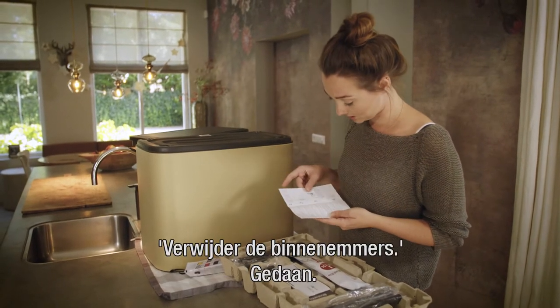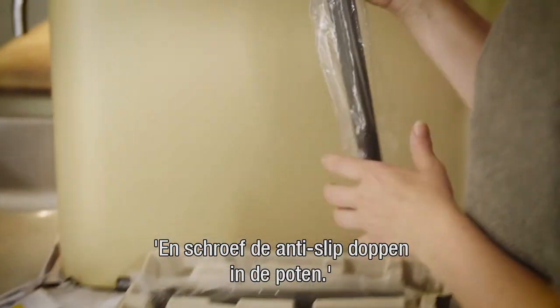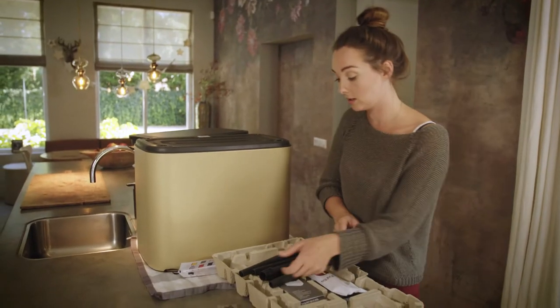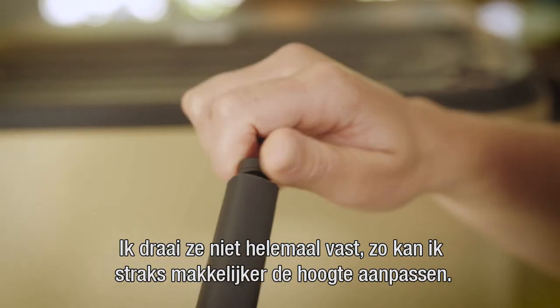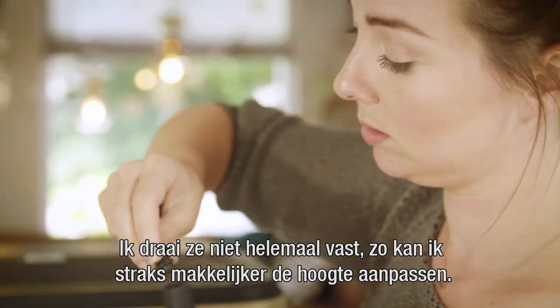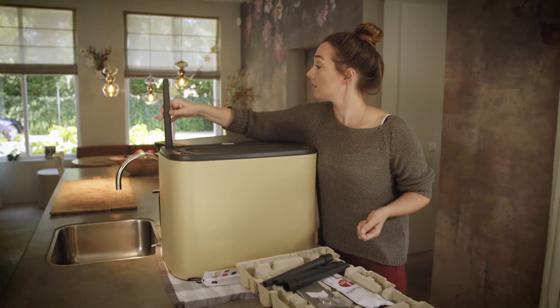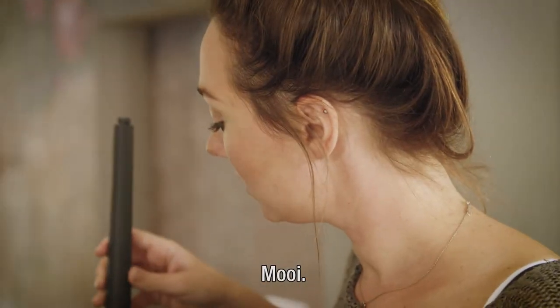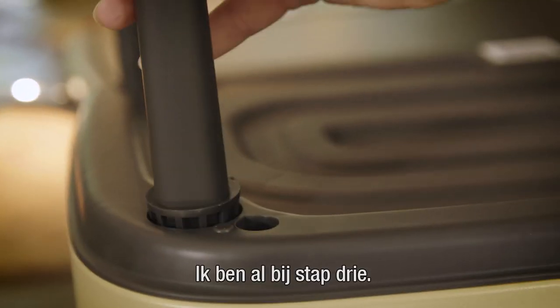First, take out the buckets - just did that. Then put the non-skid caps into the legs, but don't twist them all the way so it's easier to adjust the height later on. Very easy - and we're already at step three!